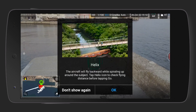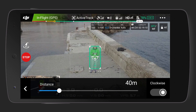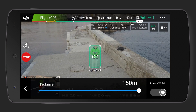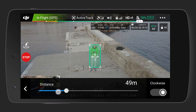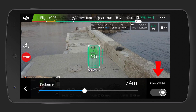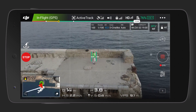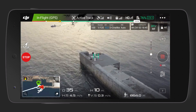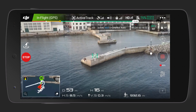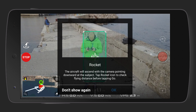The second mode is called Helix. In this mode the drone makes a spiral circle upwards. Tapping the Helix icon twice you can choose the distance up to 150 meters, and you can choose from clockwise and counterclockwise direction. Make sure that you have enough space in the surroundings if you want to use the distance up to 150 meters.